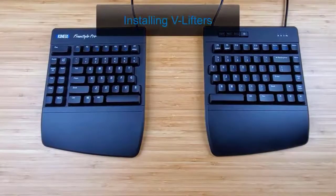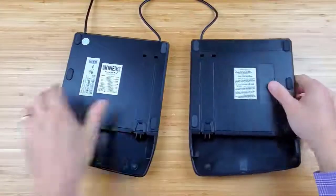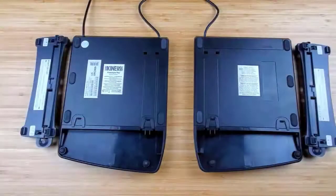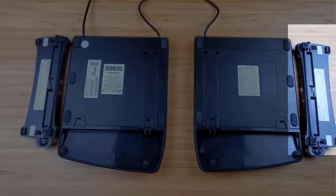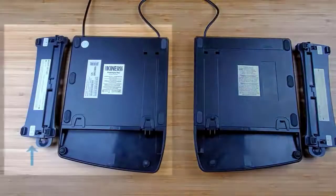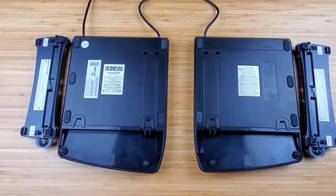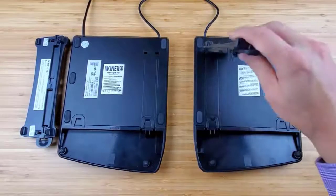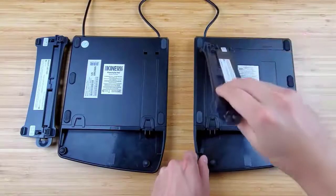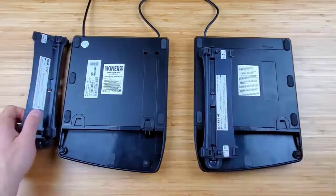To install the v-lifters, turn the key modules over and place on a flat surface. Each v-lifter is labeled right or left, and when correctly positioned, the v-lifter's long support leg points toward the outside edge of the key module. Next, insert the v-lifter's two end tabs into the rectangular holes. Lower the v-lifter and snap the two squeeze tabs into the palm rest. Repeat with the other side.